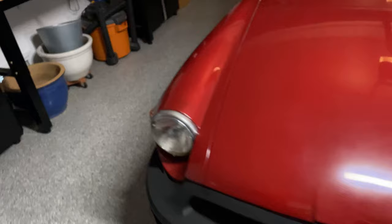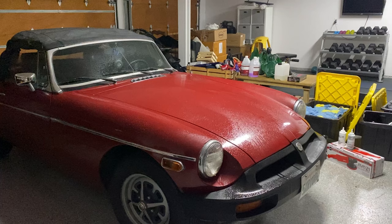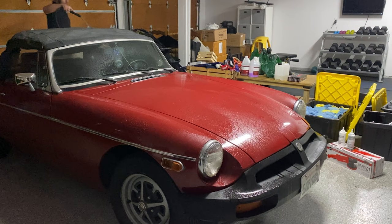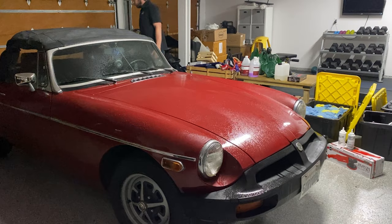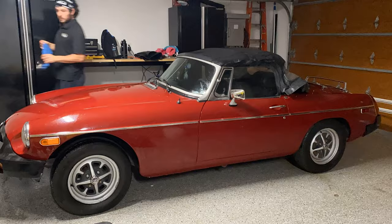The MGB is a sports car manufactured from 1962 until 1980 by the British Motor Corporation. All of the MGBs except for the V8 version — and you can't imagine this thing with a V8 — used the BMC B-Series engine, a 1798cc unit. In 1975 it had 85 horsepower and 100 foot-pounds of torque. That really must have been screaming down the roads back then.